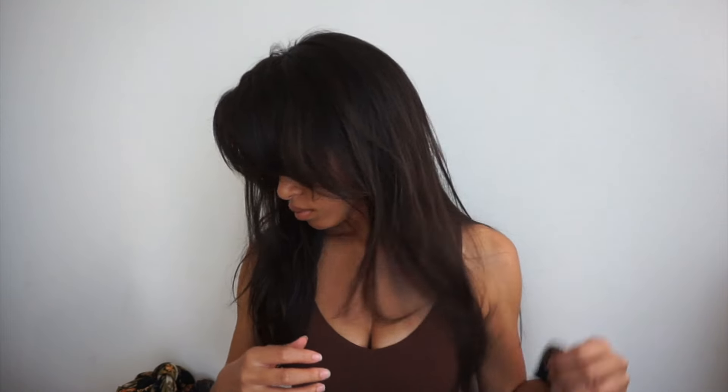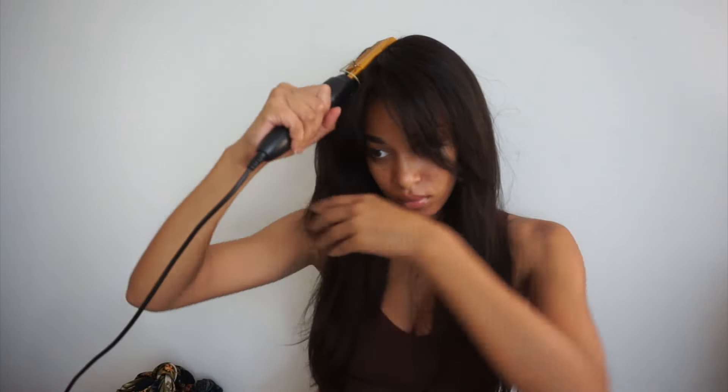We're just going to pop that elastic band off and get a preview of the final results. Look at that hairline — it's so natural and beautiful, and I did not touch it with a tweezer, not a single time. We're just about ready to go with this style, but I want to flatten it out a little more on top, so I'm going to use a hot comb.